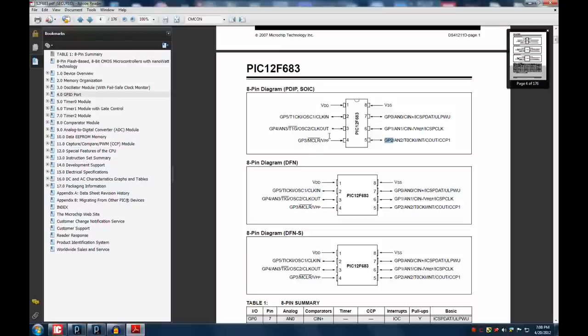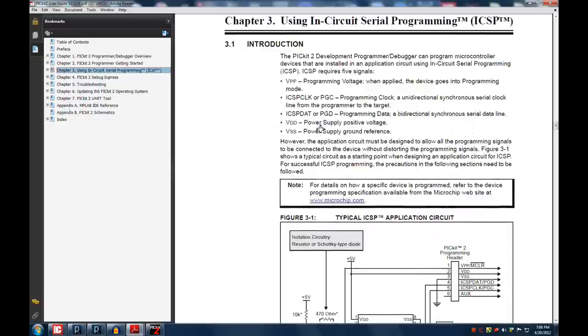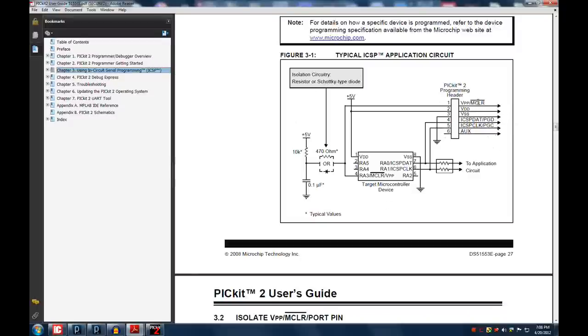I'm using a PIC 12F683 with a 20-megahertz external crystal. GP0 is an LED output, GP1 is my analog input for the voltage feedback, and GP2 drives the MOSFET. GP3 is the reset/MCLR pin. I'm using a PICkit 2 to program the device in-circuit, which is tied directly to those pins.